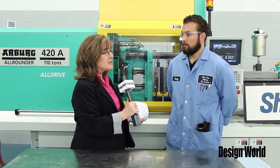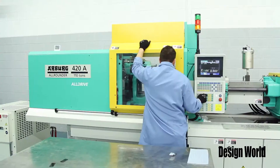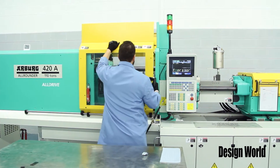So tell me a little bit more about why you have this machine here at this facility. Good morning Leslie. The design of this mold we did is to help application engineers when they're looking for a silicone to plastic substrate bonding test fixture.